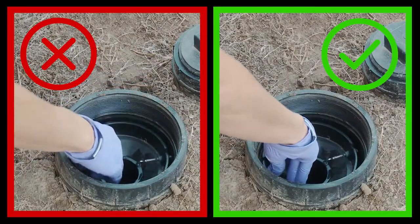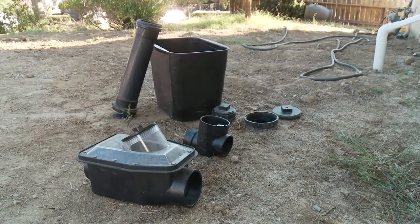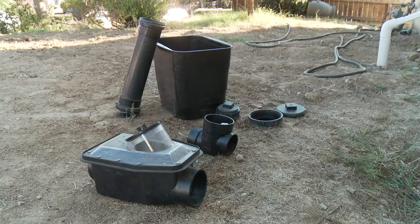Make sure when you replace the valve it is correctly seated in the riser pipe. If you need replacement parts, visit your local plumbing supply store or contact a plumber.